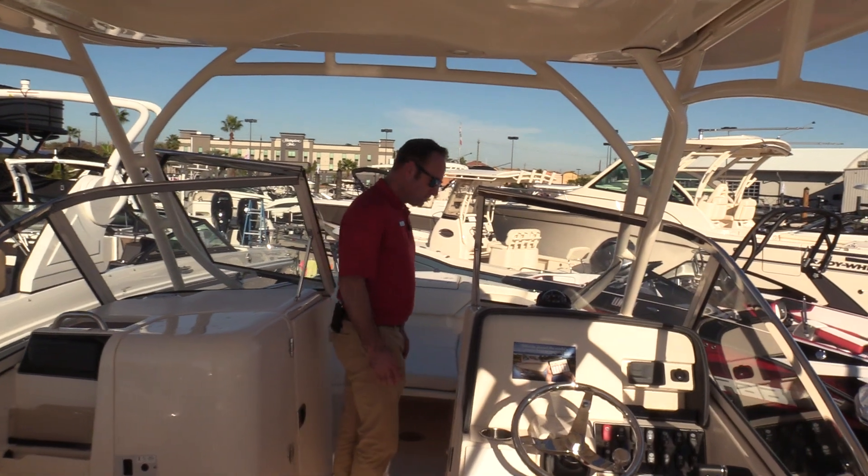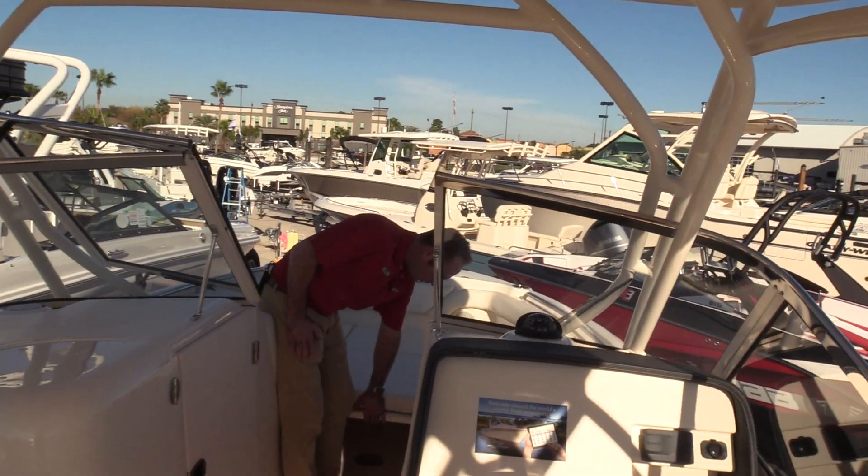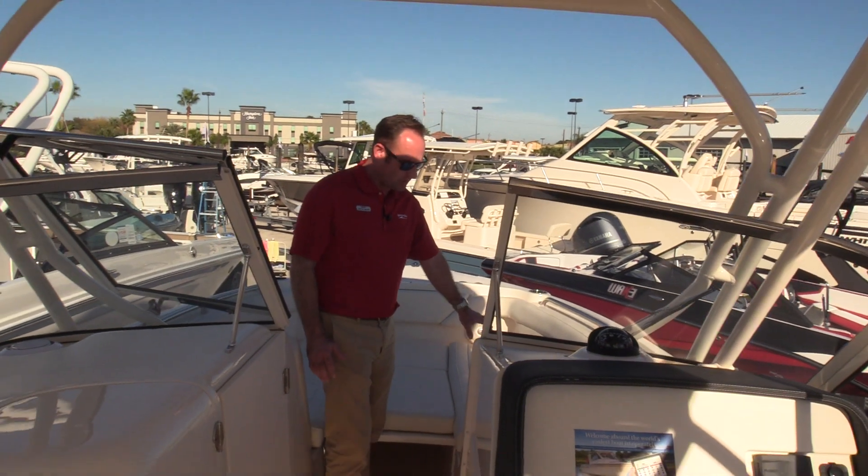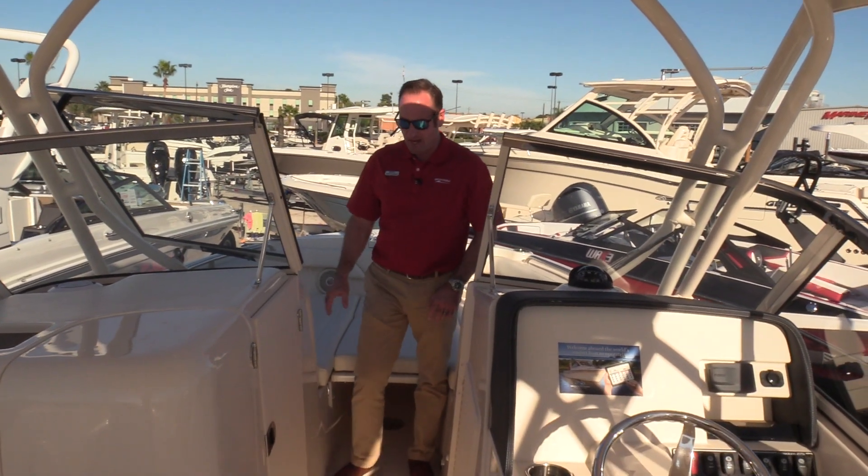See the big open bow up here. This boat, we included the bow filler cushion option — this is removable. We've got an ice chest over here on the starboard side and some additional storage on the port side.